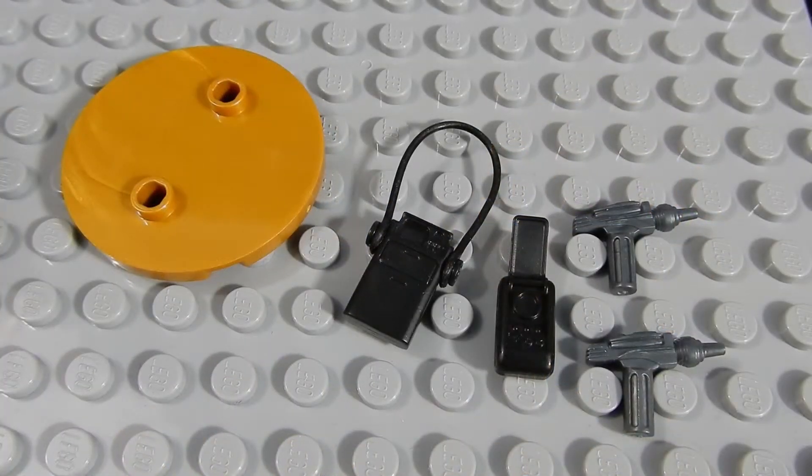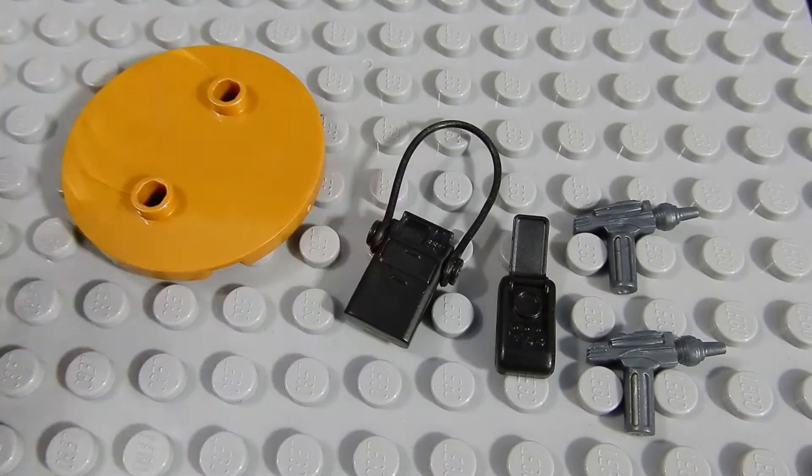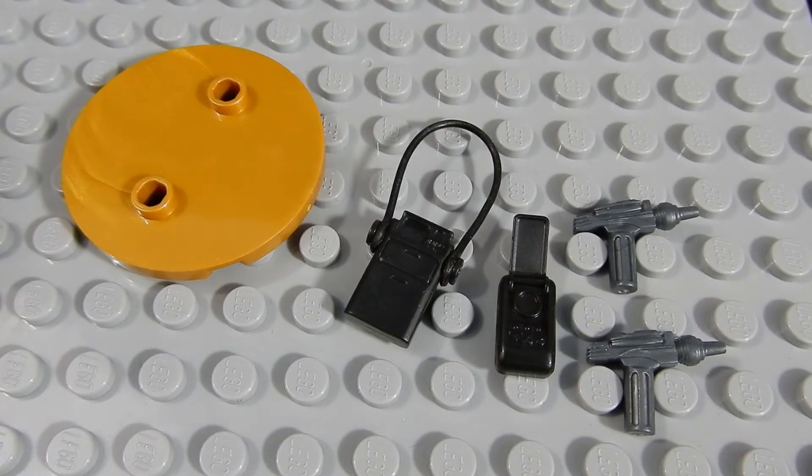Each figure came with one of these gold stands, and there's the instrumentation that included the shoulder strap. There's the communicator and two phasers. The phasers are really nicely done, as is the communicator. I'm not sure what that other instrument is, but it looks good enough, I suppose. The stands are kind of plain, but they serve their purpose.